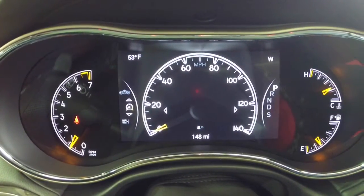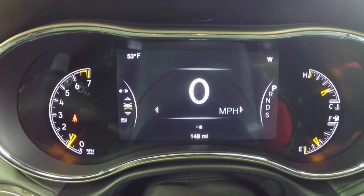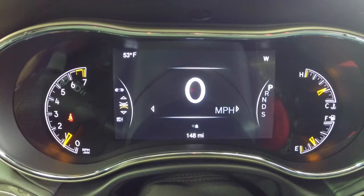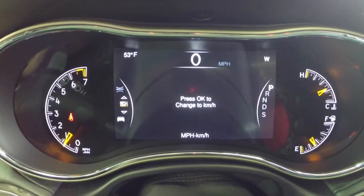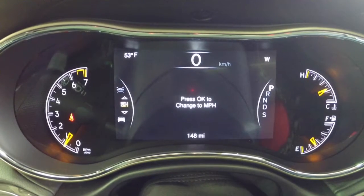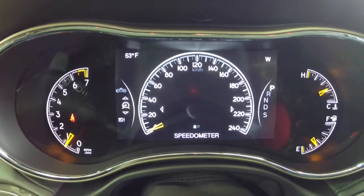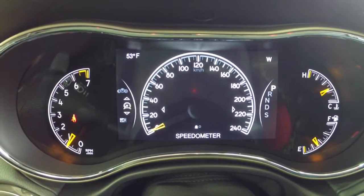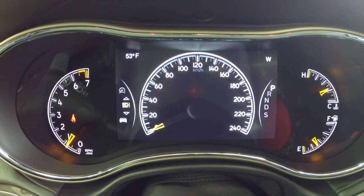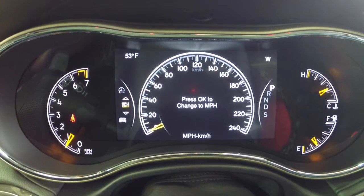Right now we have the speedometer set to analog — you can change it over to digital if you'd like. We're going to flip down, and this will say 'press OK to change to kilometers per hour,' and you can see the speedometer changes to KPH. We're going to switch it back to miles per hour so you can see the change.